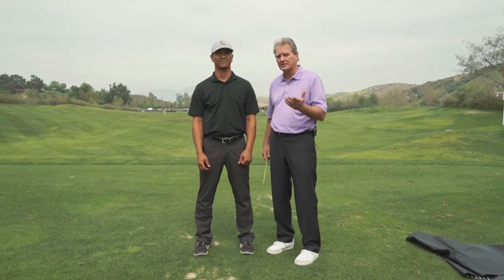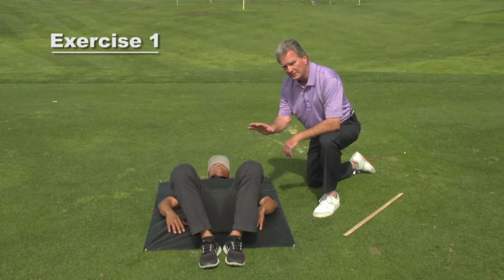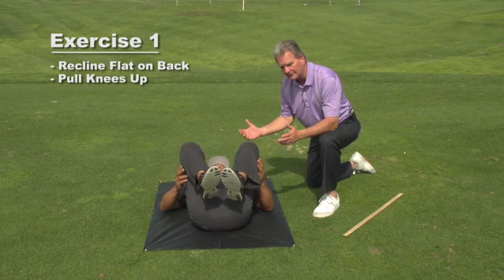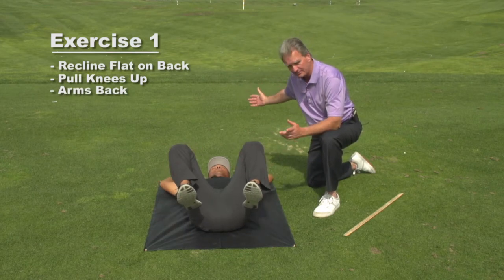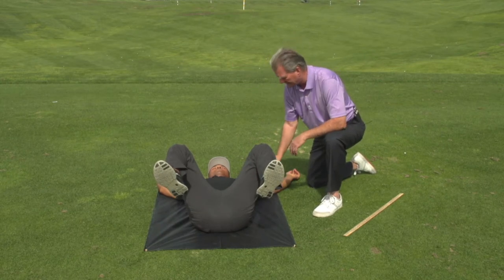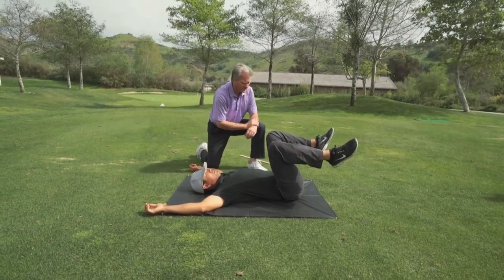So we're going to show you an exercise program now that's going to square up your body. To do this exercise, you're going to recline flat on your back. You're going to pull your knees up, as Jay is doing. By pulling your knees up, you're going to feel your back flattening. Now Jay's going to put his arms back and splay out his legs. Notice the angle of his arms — you don't want to do this exercise in an uncomfortable position.